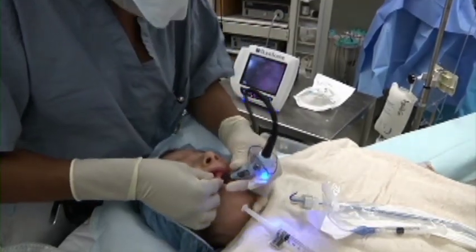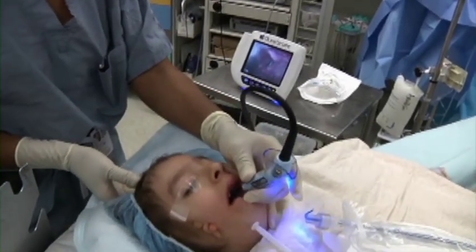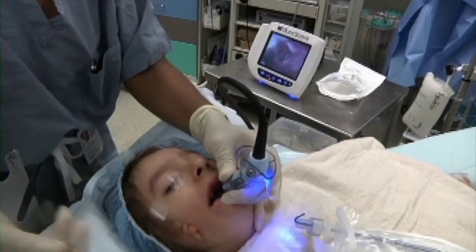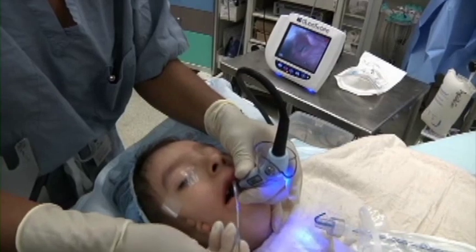The Glidescope should always be inserted midline. No sweeping of the tongue is required. During this procedure we worked with a plastic surgeon who appreciates our use of the Glidescope because it provides him with the opportunity to preoperatively assess the palate.